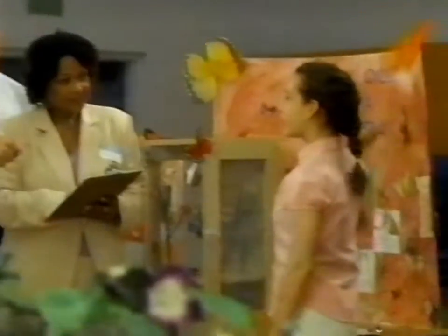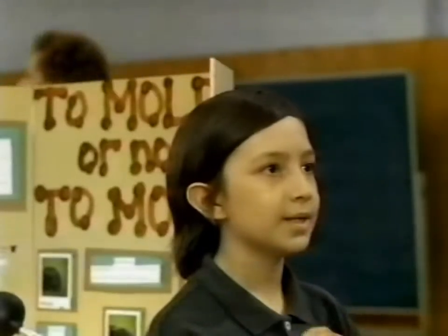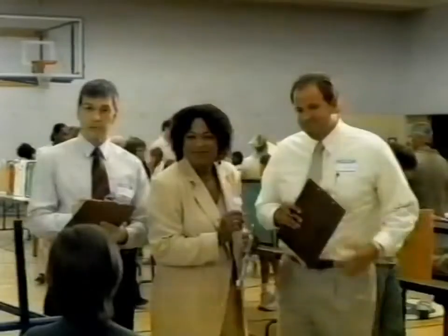My science project is about butterflies and their life cycle. Wow, excellent. Very good. And pressure is applied to water, it creates waste. Nice work.